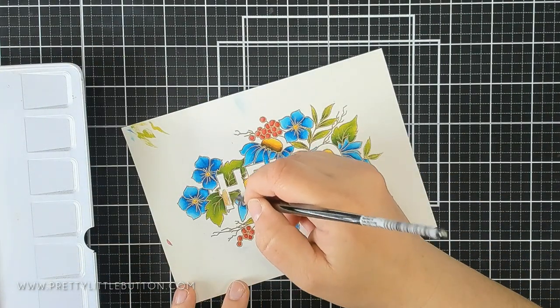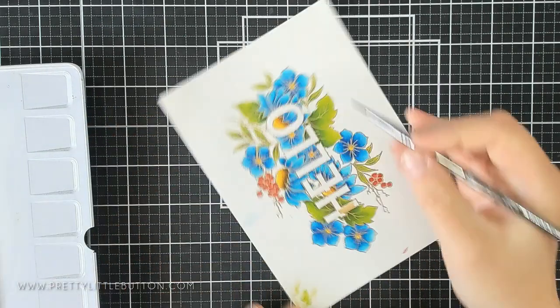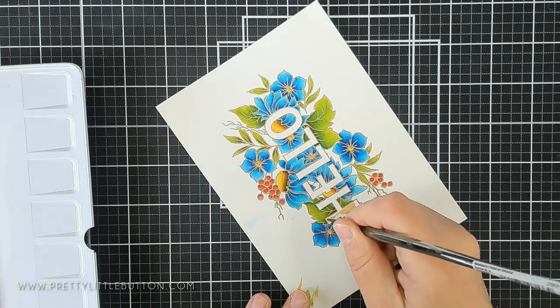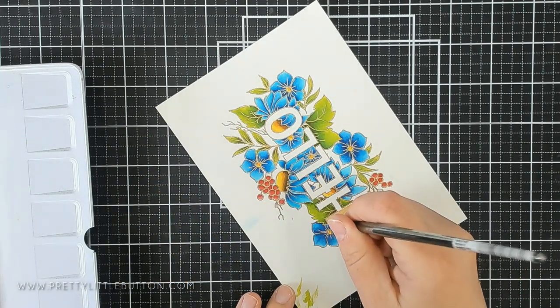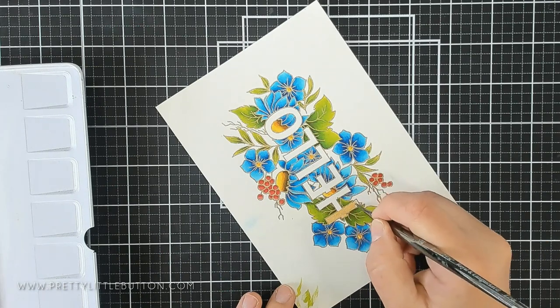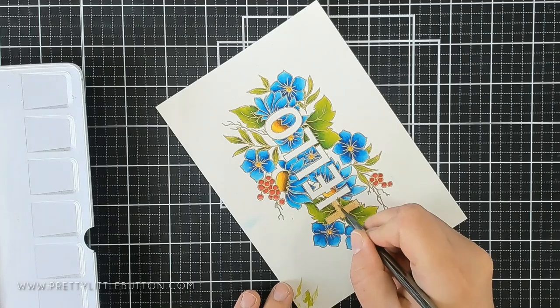I didn't want to leave the Hello as is, and I didn't want to colour it in with my Zig Clean Colour Real Brush Markers. I wanted to continue that gold embossing and gold theme into the sentiment. So I'm using my Altenew Metallic 14 pan watercolour set, using one of the golds that matches really well with the embossing powder — one of the yellow golds.